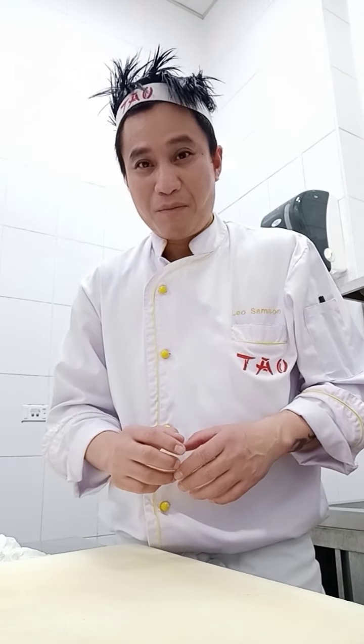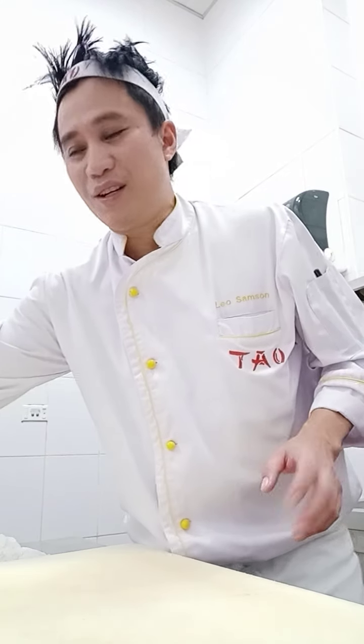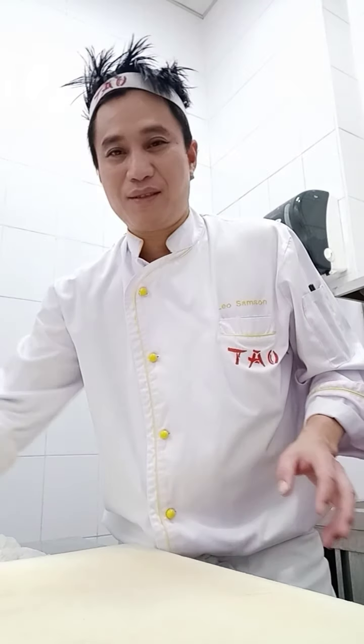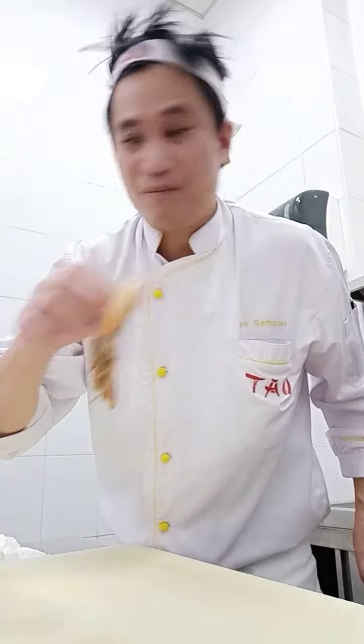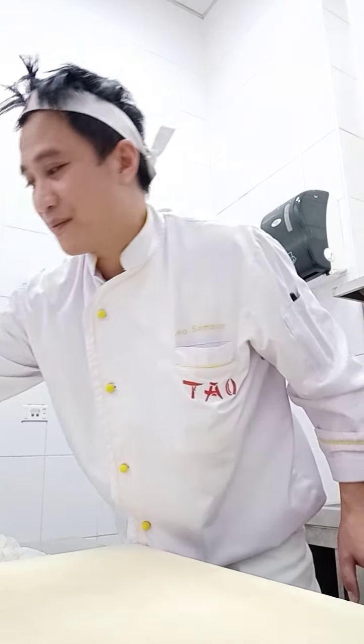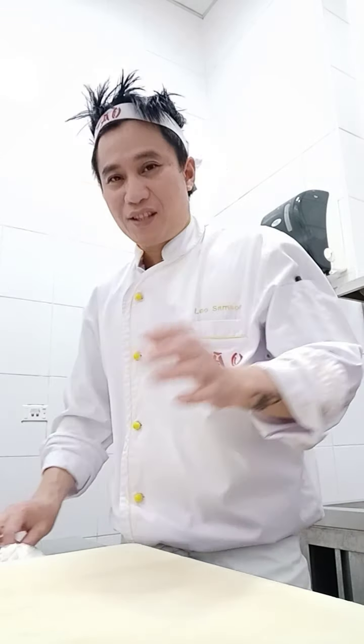Before I give the name — this is my new creation — I put the name 'Spider Roll.' Very nice name! So the ingredients are the same: sushi rice with vinegar and sugar. I used cucumber, nori, avocado — of course they're very important — crab stick, sushi nori, cream, unagi, Philadelphia cheese, and sushi rice.